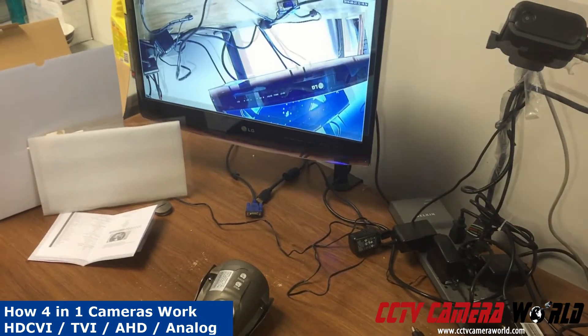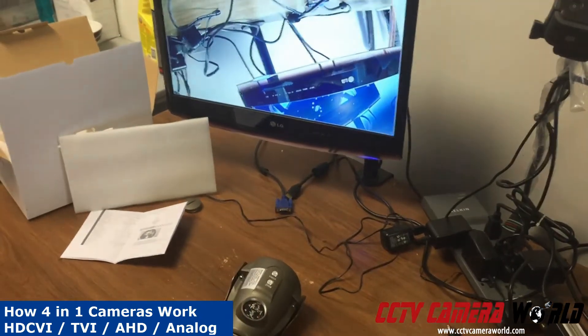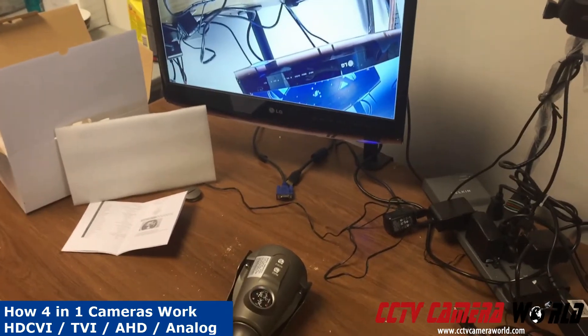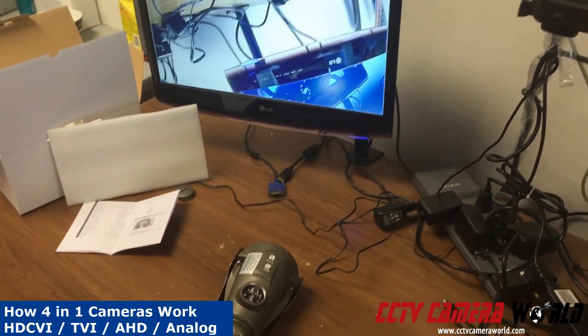You will also hear a small click in the camera. That tells you the IR cut filter is actually cutting in and out and is resetting the camera. This test will also show you what happens with the camera if the power goes out.